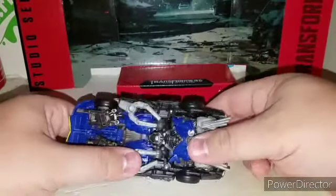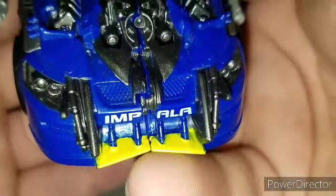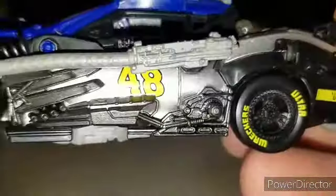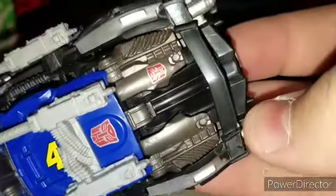Still a little bit gappy right there but it is what it is. He rolls like a NASCAR should. The details on him in vehicle mode are great — you can see the Impala styling, the yellow, and the gunmetal gray mixed with silver. They did a really good job on this figure. The Autobot logo actually looks like it's part of the car, not even a sticker — pretty cool.